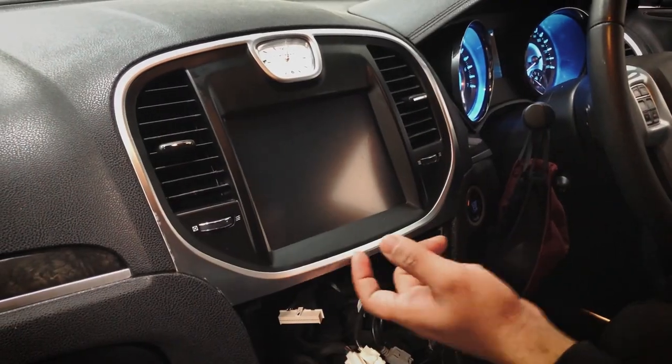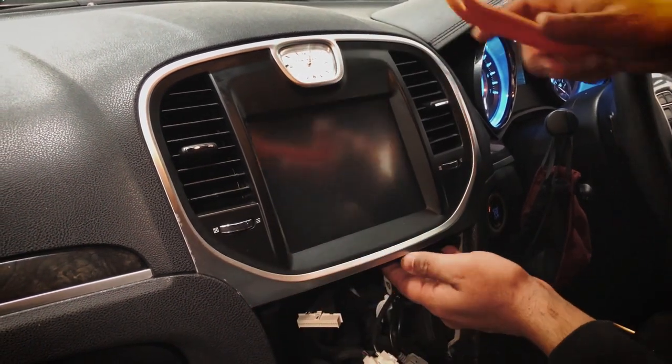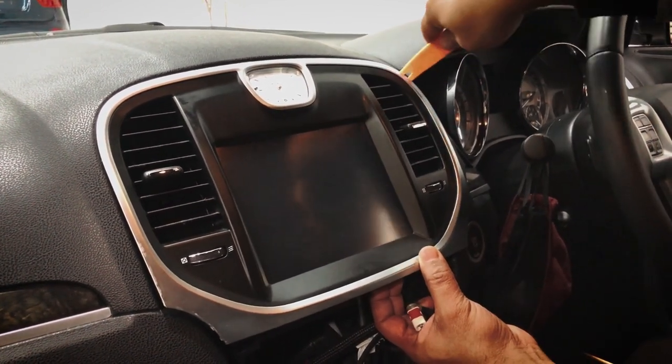Next we're going to take the screen out — it's also held by clips. We'll do the same thing: pop the panel tool into the gap and try to unclip it.